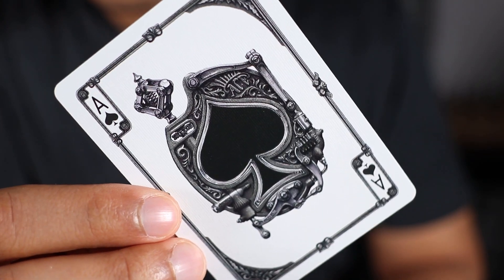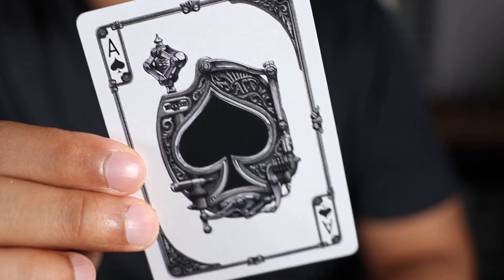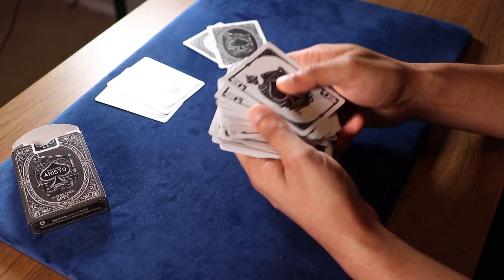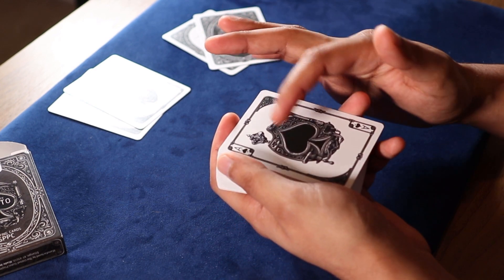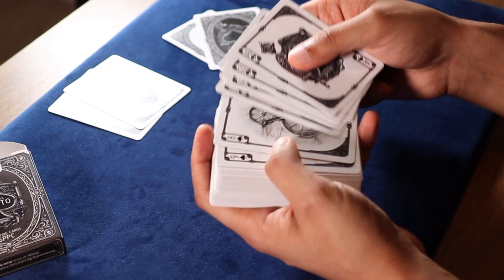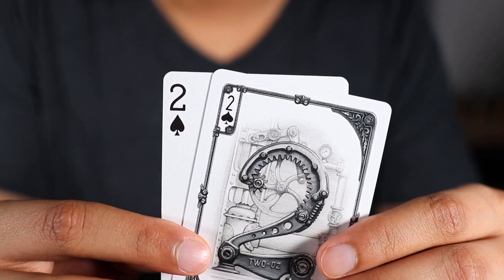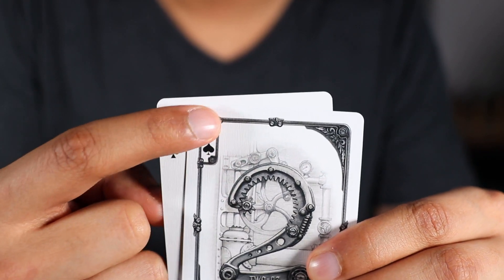Taking a look at the Ace of Spades, we can see it's the same design we had seen on the tuck case and the extra ad card earlier. Just quickly going through all of the faces — the deck is in new deck order. One thing I'm not a huge fan of is the border around the small pips and indices. Comparing to a regular bicycle deck, you can see a big difference: the pips and indices are much smaller, a different font, and they have that border.